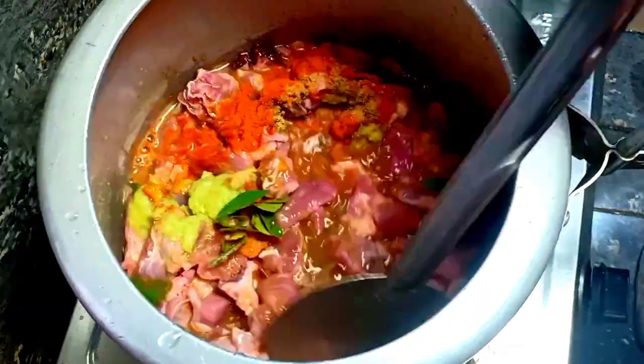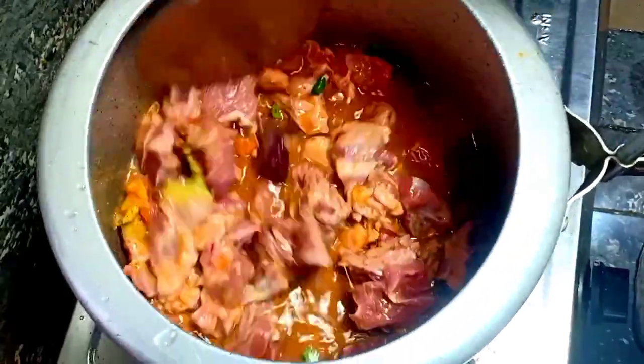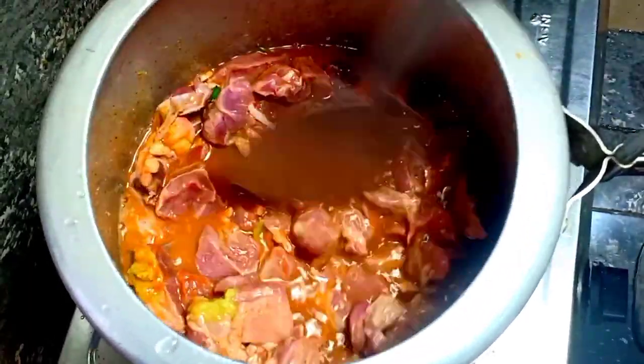Then you should go to the other side. You can add fish in the other one. Now let's make the beef with a clean one.